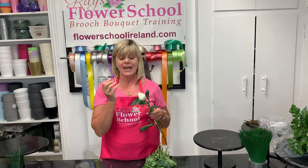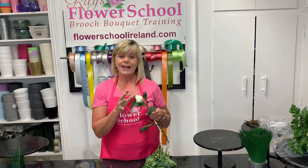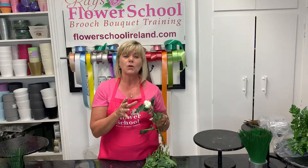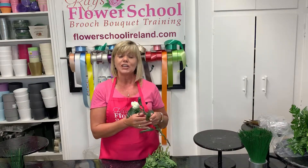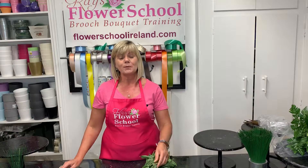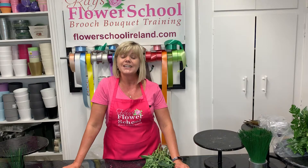There are lots of different colours, and the white one is one we use quite a lot here at the school. They're a great lasting flower. For people who don't like chrysanthemums, I always find these look a little bit more luxurious than your normal chrysanthemum. I hope you enjoyed those tips, and if you have any questions, email us here at the school: info@flowerschoolireland.com